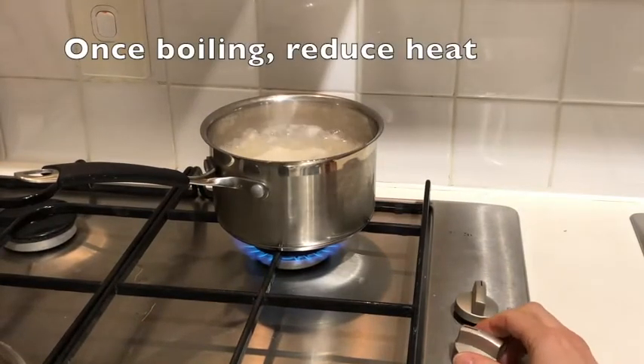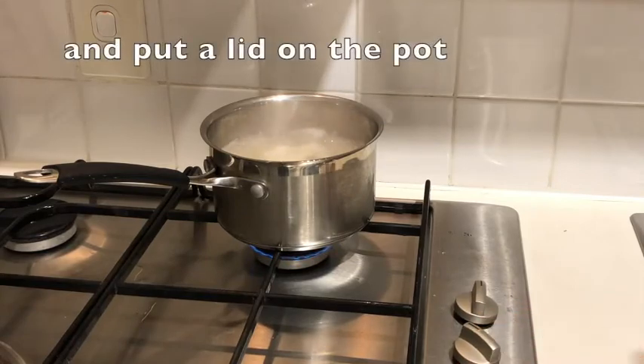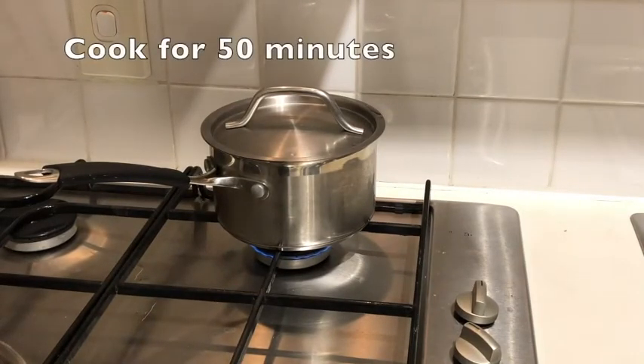Once the rice is boiling you want to reduce the heat. It takes about eight minutes to get to the boil approximately, and once we reduce the heat we're going to put the lid on and we want to simmer this rice for somewhere between 45 to 50 minutes.